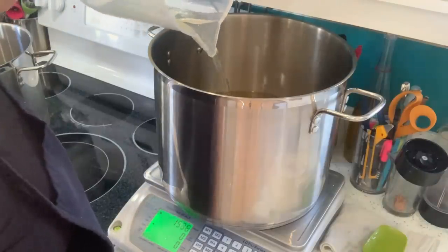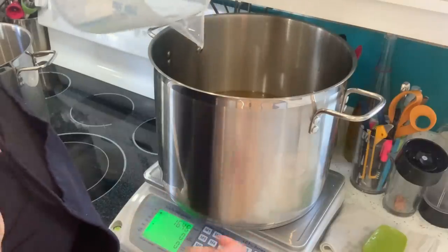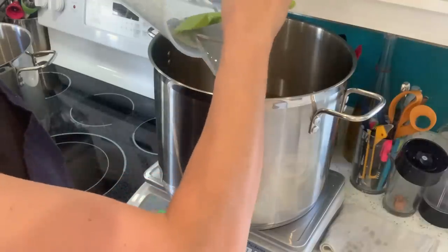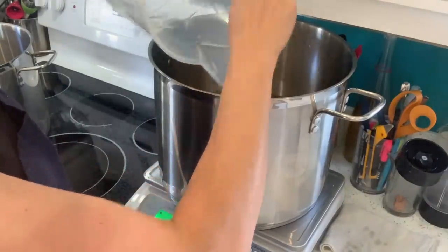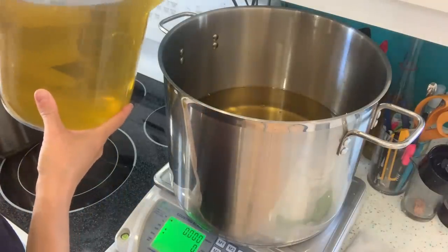I'm adding the sunflower oil here because my solid oils and butters are now melted, so it's time for the liquid oils. And in goes the olive oil.